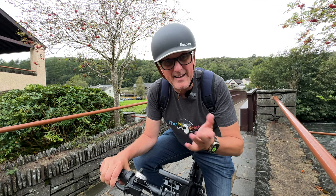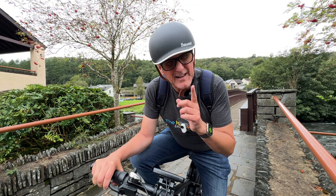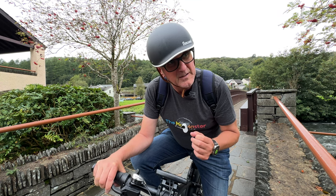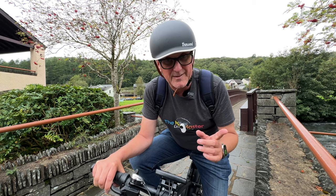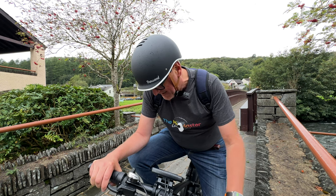Before we take it out for a spin and get the 360 camera on, the burger — I actually really enjoyed it, it was very nice. Some of you are going to say it's a tad expensive, but we are in the Lake District. I'd give the chips and the burger a seven out of ten, which is not bad. The place itself is fantastic — you have to visit the Motor Museum, especially if you're into cars, motorbikes, and bicycles, which is apt really as we're doing a bike review today on this DYU King.